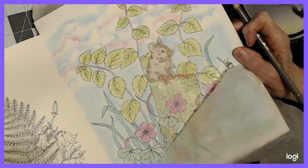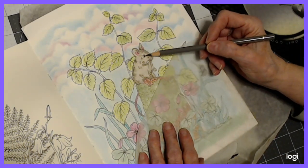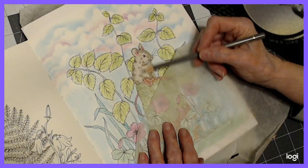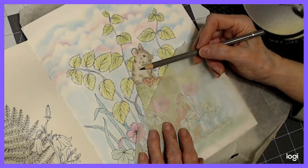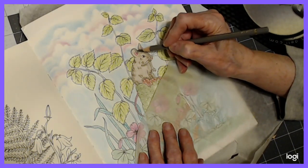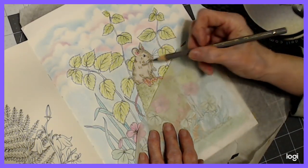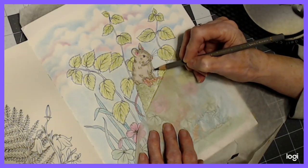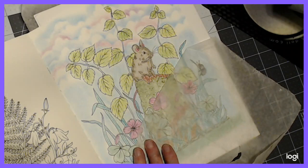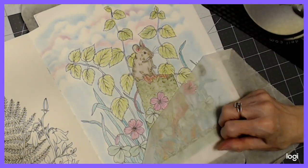He looks a little lighter on camera than he does to me. Maybe I need to fill him in a little more. The reason you use the pastel first is so you don't get white dots in your colored pencil, which doesn't look good. So we've filled in the hills and valleys of the paper without damaging it. I think he needs to be a little darker. Now he looks dark enough for me, but I don't think he does on camera. Normally I don't have him that pink, but today I think I like him that pink.